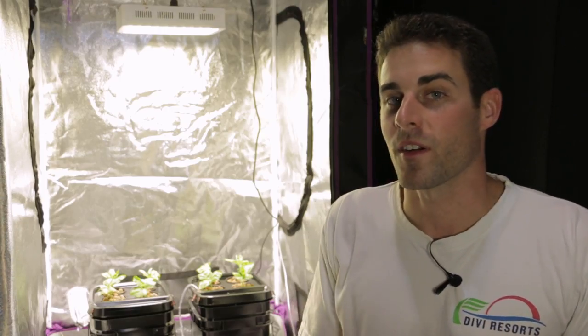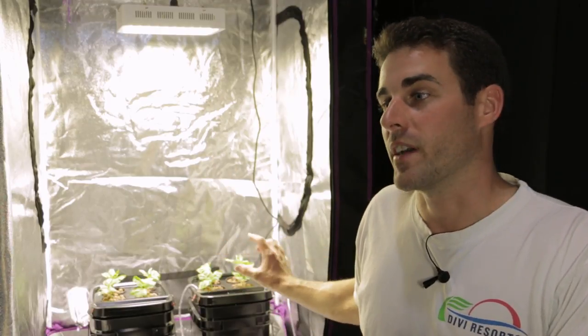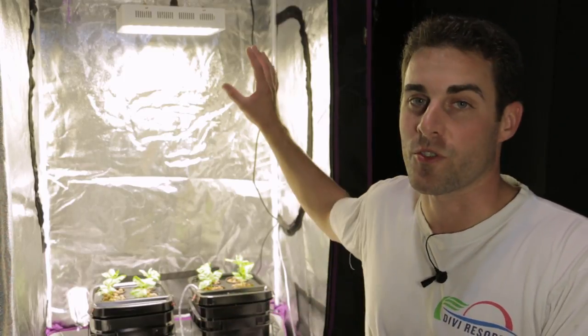The main differences between the first part and this part are the clones and also the bigger containers. The air stone is sitting much lower in the water, so you get better air diffusion. I'm also using a much stronger light — about twice as powerful as the light I used in part one. So we're covering all the different factors and hopefully we get a better result this time.